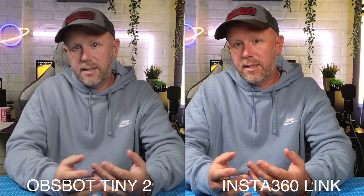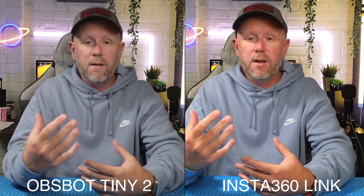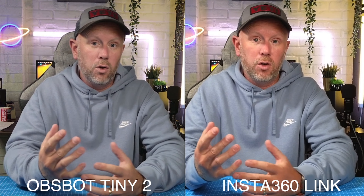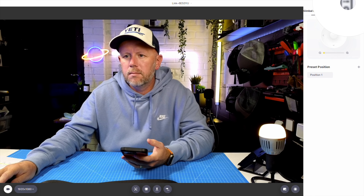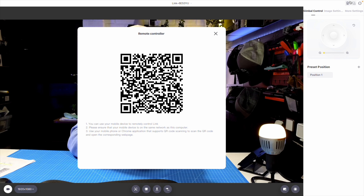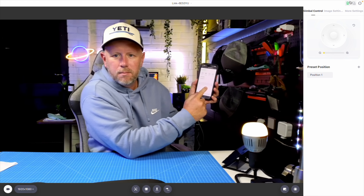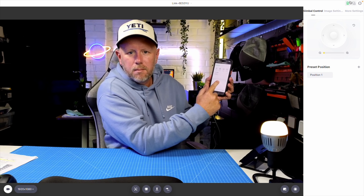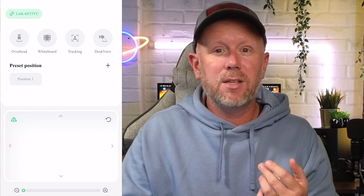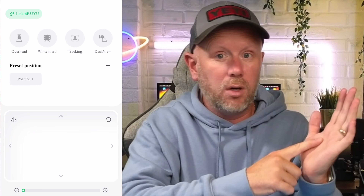Both cameras have party tricks. The Obsbot has the ability to use voice control — you can track yourself using your voice with various different controls. The Link has a new firmware update coming soon where you can control the camera via your mobile phone. It's initially available on iOS and may come to Android soon. You log into the Link Controller, press remote control, scan the QR code, and you can control the camera with your phone. You can set presets, zoom in and out, and even flick the image.